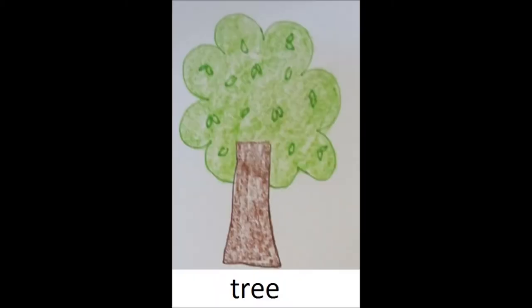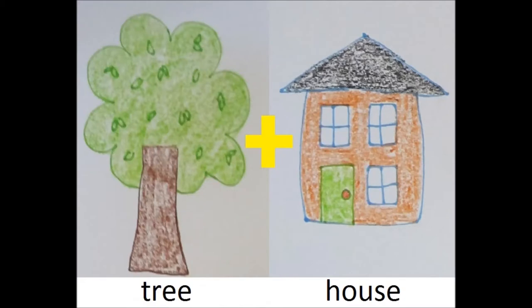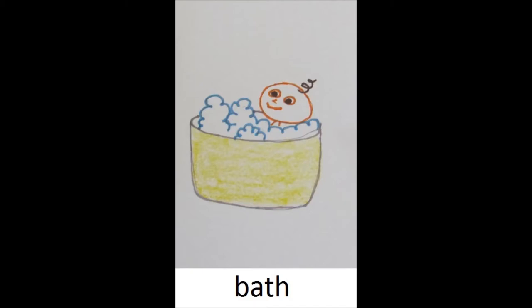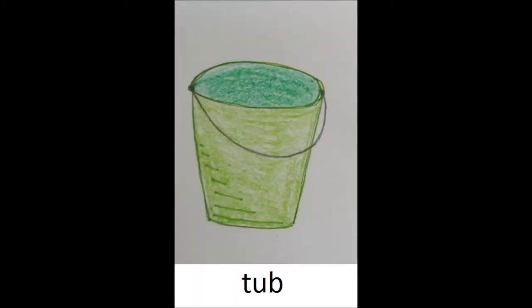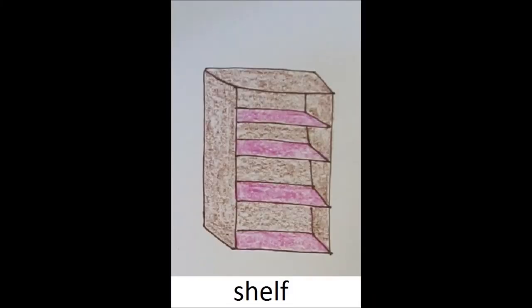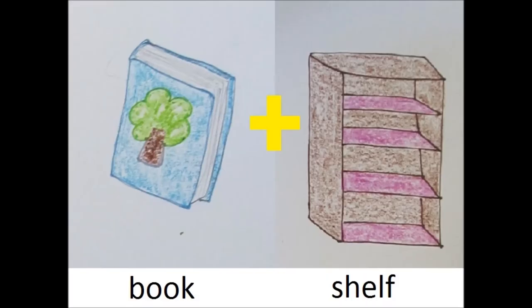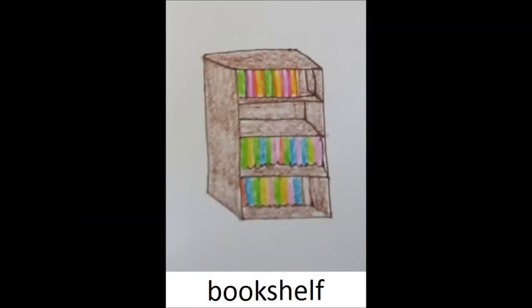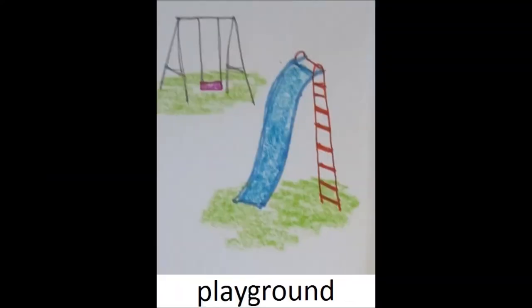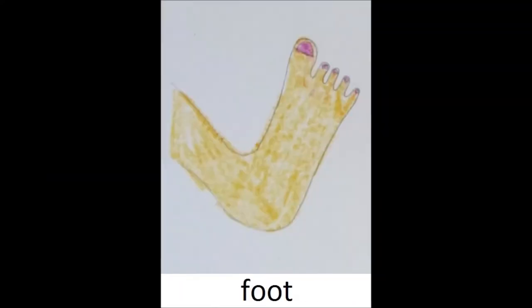You take the word tree and the word house, put them together and get... Take the word bath and the word tub, put them together and get... Take the word book and the word shelf, put them together and get...